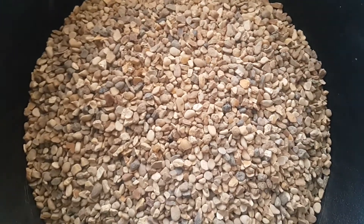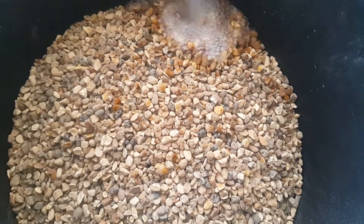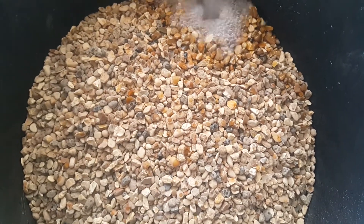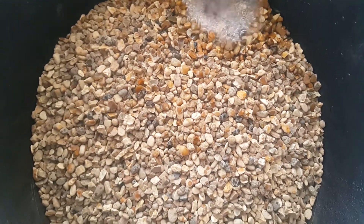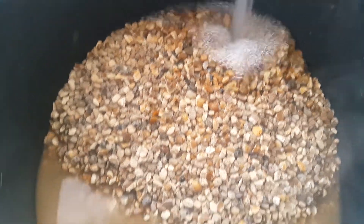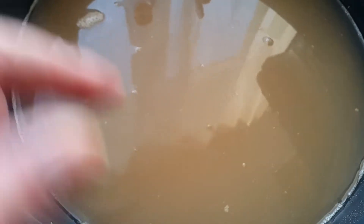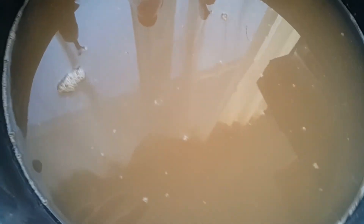The gravel's in the bucket. See the grime? That's the colour of the water as you're rinsing it off — it gradually gets clearer and clearer.